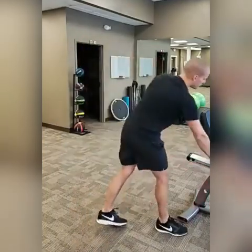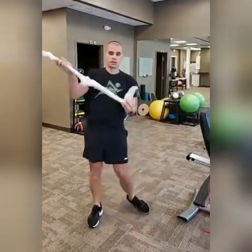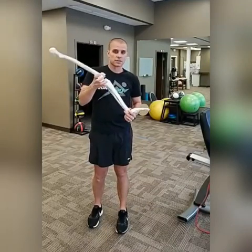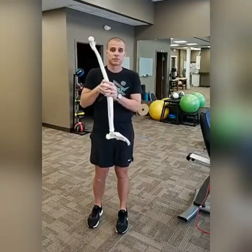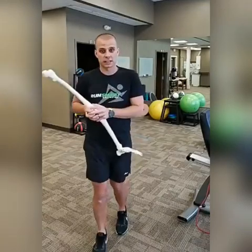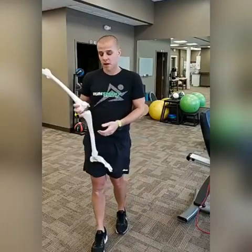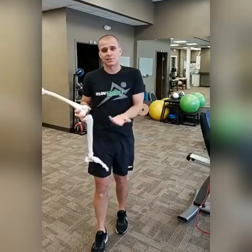Number one is injury prevention. When someone lands heel first, there's a lot of impact force to the knee. That impact force can really ratchet up some crankiness or stiffness in the knee. So if you're dealing with knee issues, midfoot striking is an awesome thing to consider.